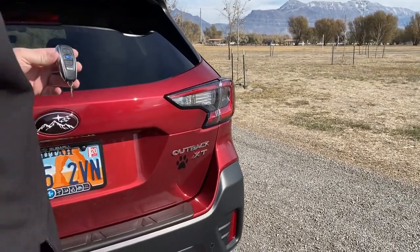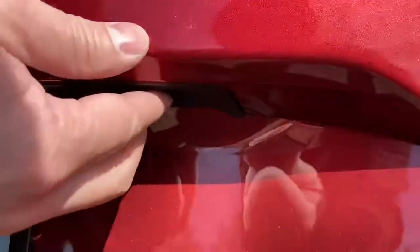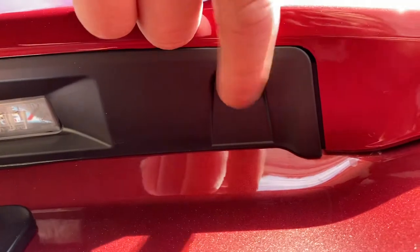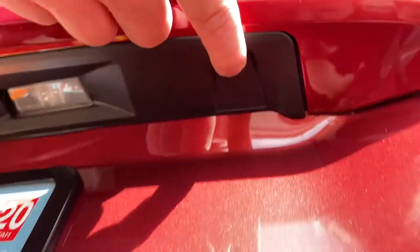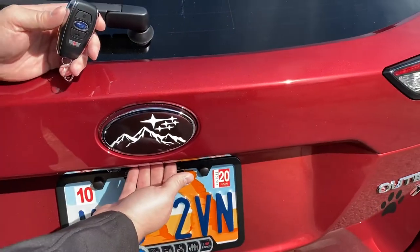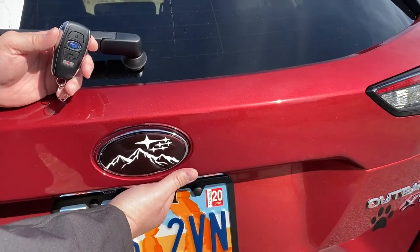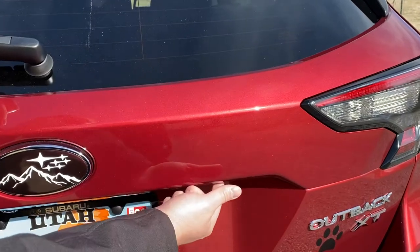It works with a little button underneath the rear hatch on the Outback. There's a small button here on the right — my cameraman's going to point down here. If you can see that button right there, this is the button we're going to use along with the key fob. Now there's another button right here in the middle that actually opens up the hatch. We're not going to use that button to set up this pin code feature. We're going to use the little button over here on the right.